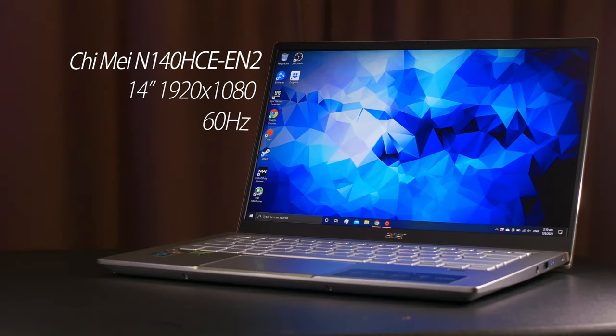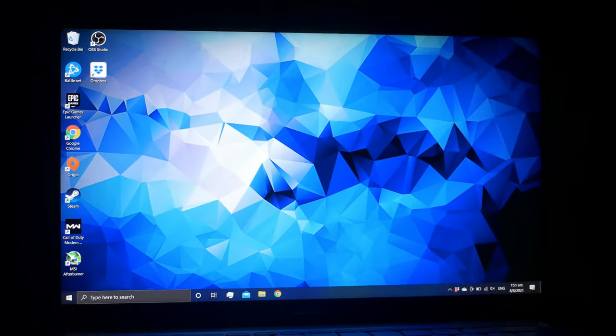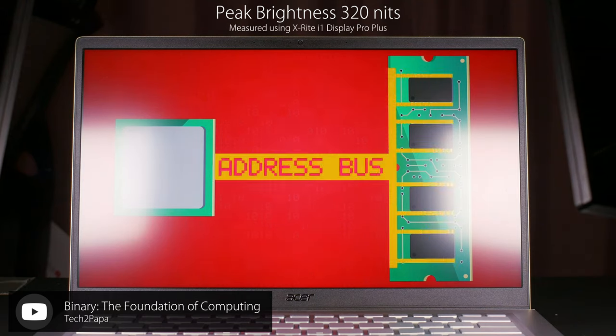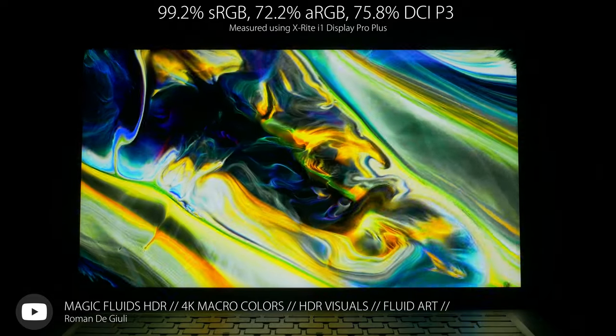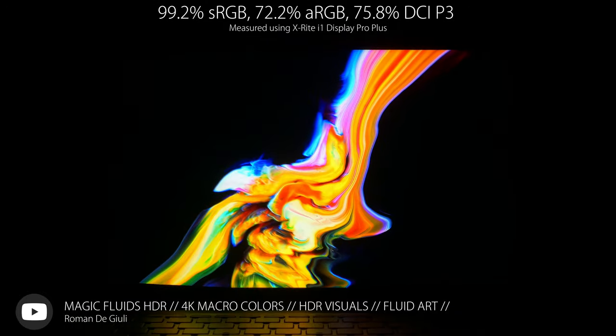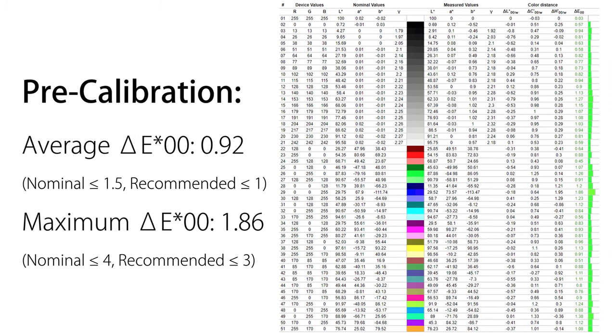Let's check out that screen. My model comes with a matte 1080p 60Hz IPS display from Qi Mei, and it's a great panel for this kind of laptop. Viewing angles are excellent as expected from IPS. A peak brightness of 320 nits means it's bright enough for outdoor use in a reasonably shaded area, and the matte coating ensures reflections won't be bothersome. Contrast was also above average for an IPS panel at about 1250:1, and backlight bleed was minimal. Colors are vibrant thanks to 99.2% sRGB coverage, making it great for daily use, though the limited 72.2% Adobe RGB and 75.8% DCI-P3 coverage may be a problem for some. Color accuracy out of the box is exceptional, with an average delta E2000 of 0.92 and a max of 1.86.